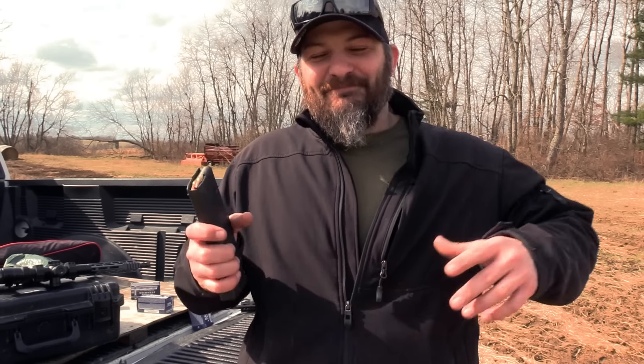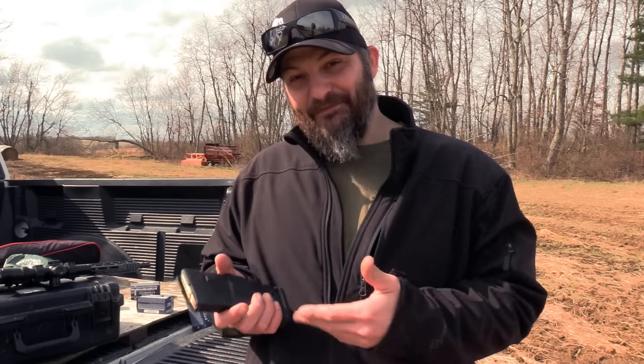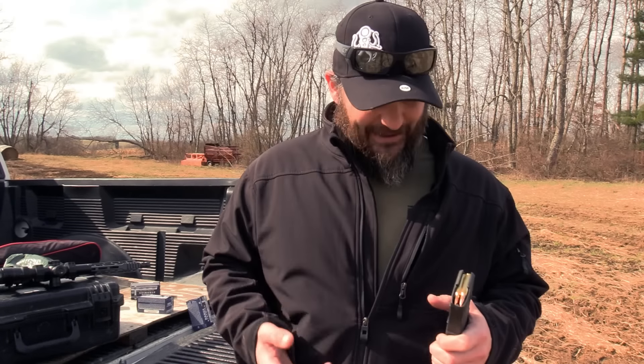Keeping your magazines loaded has the side effect that when you go to the range and you want to practice reload drills, you have to shoot to get to a reload. So if you're fiscally responsible, you're eventually going to start downloading those magazines, and that means you're going to have to strip live ammunition out of a fully loaded magazine. So there are a couple different techniques for doing this, some of which I find more efficient than others, and I wanted to cover those.